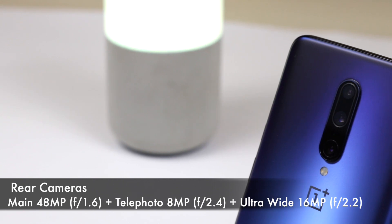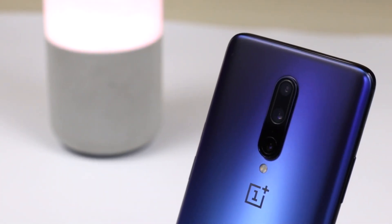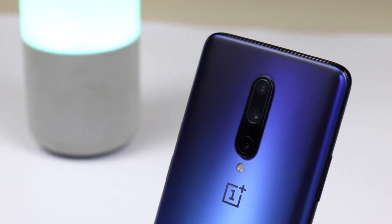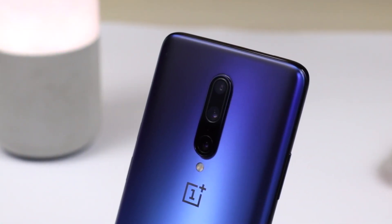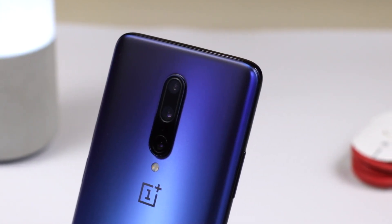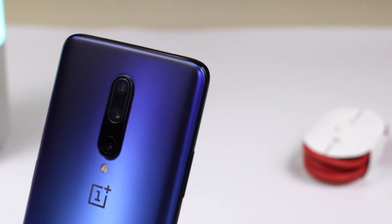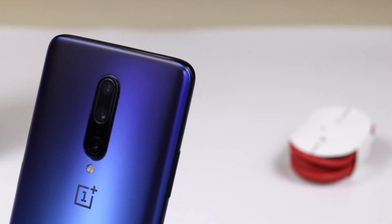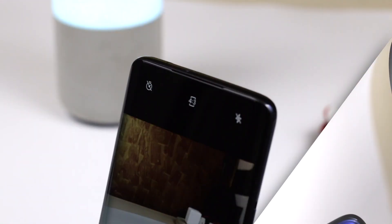OnePlus 7 Pro has a triple rear camera setup. The primary camera is 48 megapixels with f/1.6 aperture and OIS. The secondary camera is an 8-megapixel telephoto camera with 3x optical zoom and OIS. The third camera is a 16-megapixel ultra-wide camera with an aperture of f/2.2.